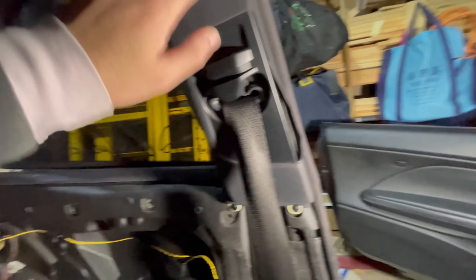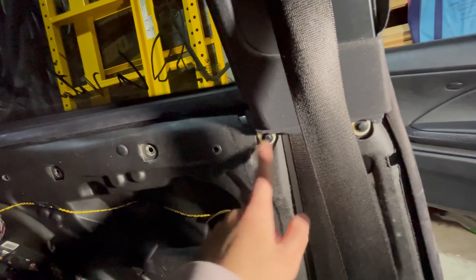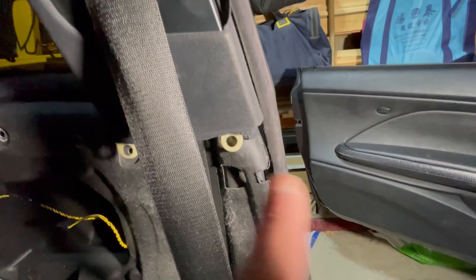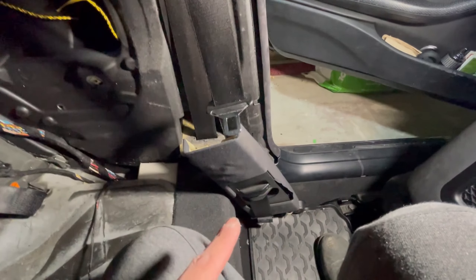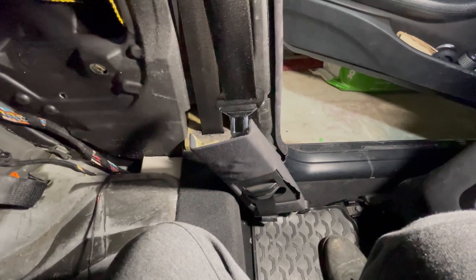Now remove the B-pillar. There are two push tabs here you want to remove. Once those two tabs are out, this should just slide out — pull towards the bottom of the car, just like that. Then do the same thing on the other side.